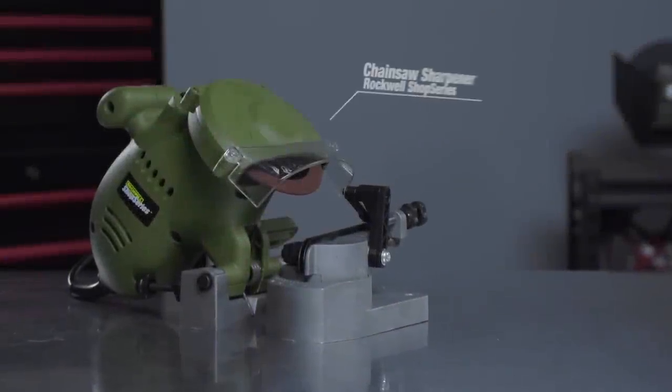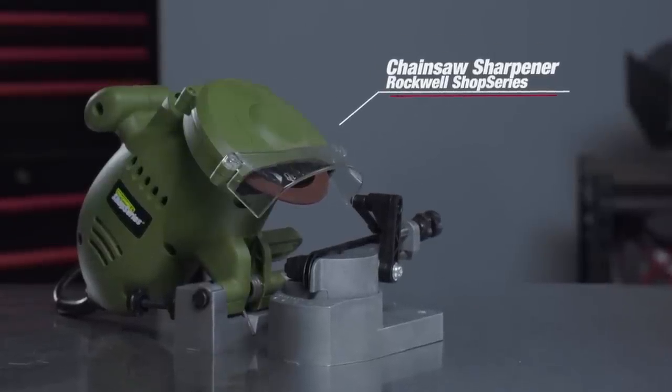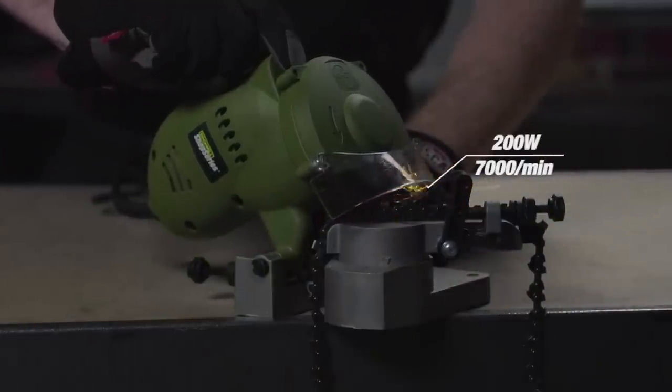The Rockwell Shop Series Chainsaw Sharpener takes the hassle out of learning how to sharpen blades. This little machine does it all for you. The powerful 200 watt motor has a no load speed of 7000 revs per minute and is able to sharpen almost any blade for any chainsaw.